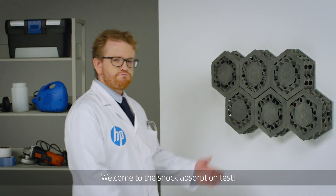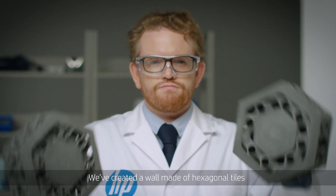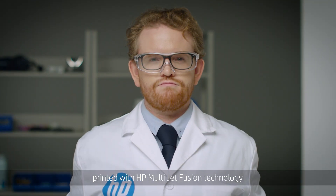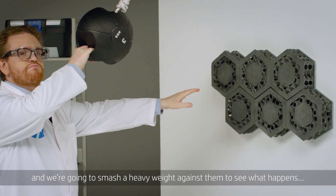Welcome to the shock absorption test. We've created a wall made of hexagonal tiles and different lattice structures printed with Multi Jet Fusion technology, and we're going to smash a weight against them to see what happens.